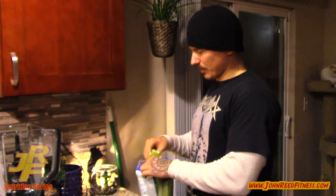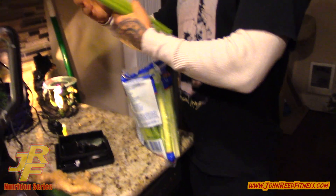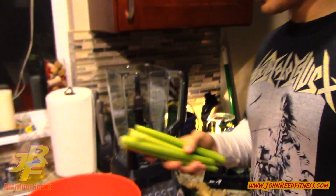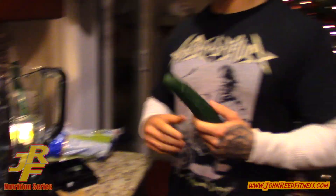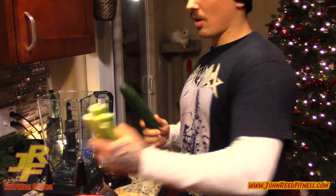All right, so we're here, back from working out. We're going to make a little green shake, a little vitamin load here on Sunday night. I like to do this every once in a while to kind of load a bunch of natural vegetables. This gives you a lot of energy, it tastes great, and you really can't beat this. So this is all going to be into one shake.